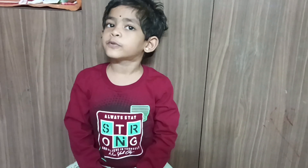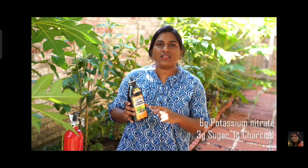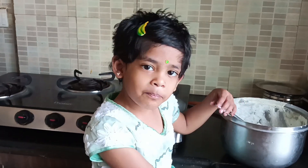You will use 6 grams of potassium nitrate, and then you can also use 3 grams of potassium. It's an alternative to add rice. Without a cup of water, let's use it in a cup of water.